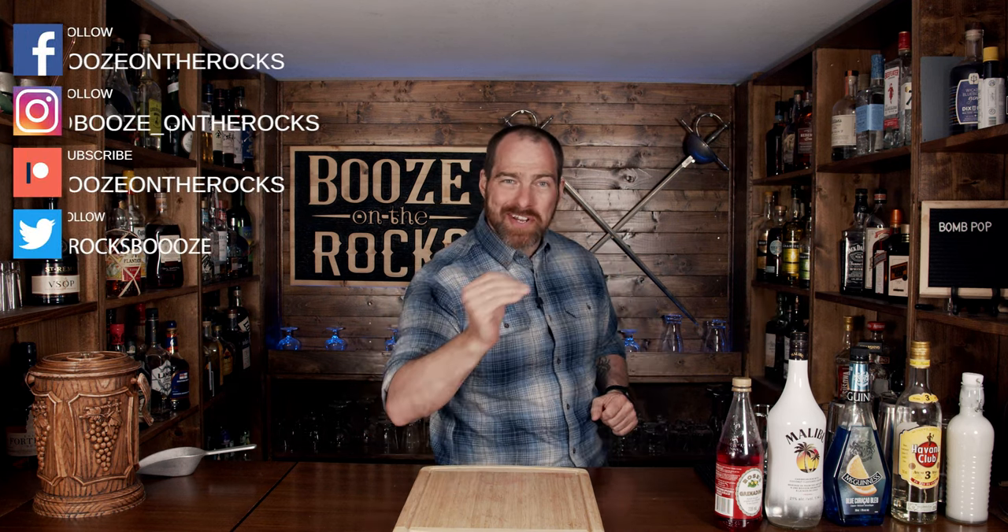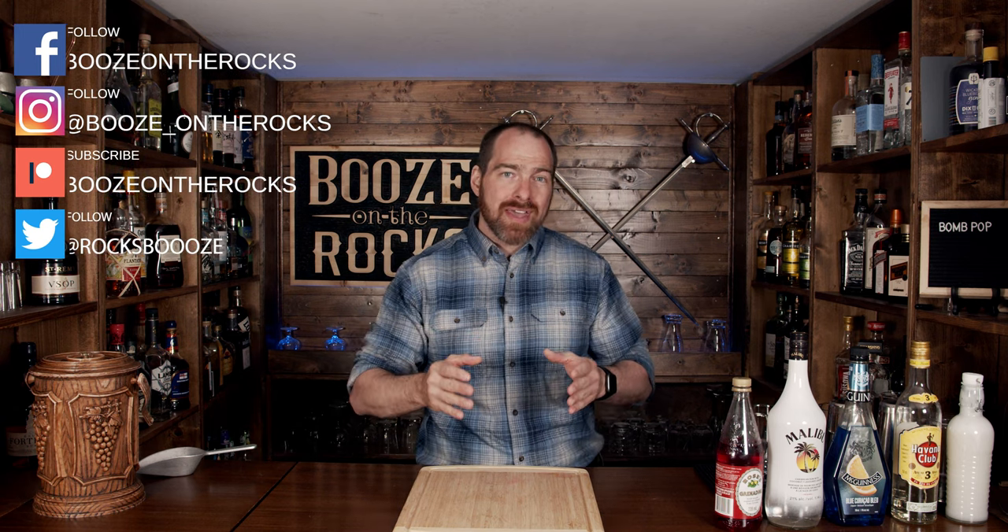Welcome back to Booze and Rocks, where we make cocktails for everyone. My name is David Edwards, and it's great to have you here today. We're going to make a cocktail based on a shooter, which is actually based on a popsicle — the classic bomb pop, three colors, three flavors. And you know what? It's going to look fantastic.